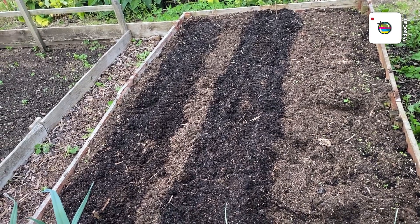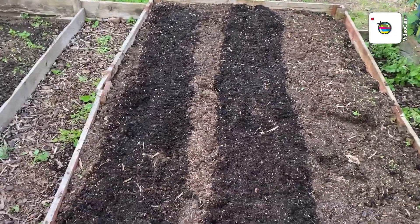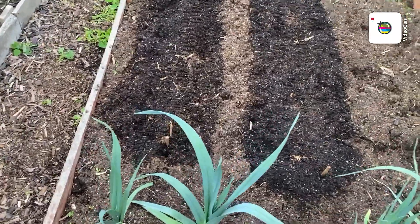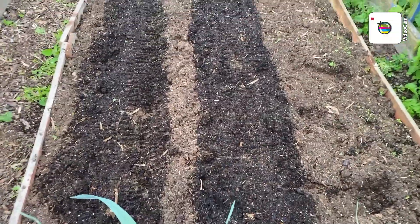Right, there we go then folks. You can just see where the soil is a different colour. The row on the left there is swede — I can't remember the name on them — and on the right that's turnips.